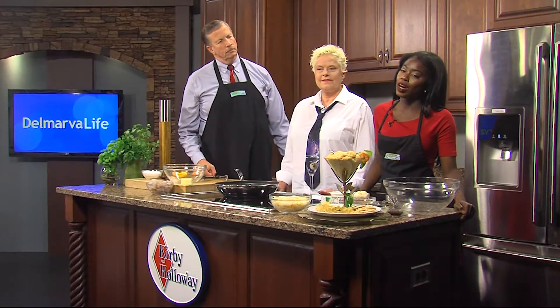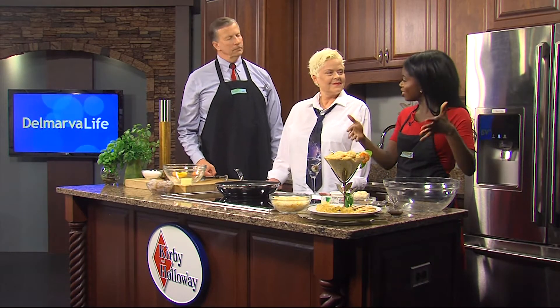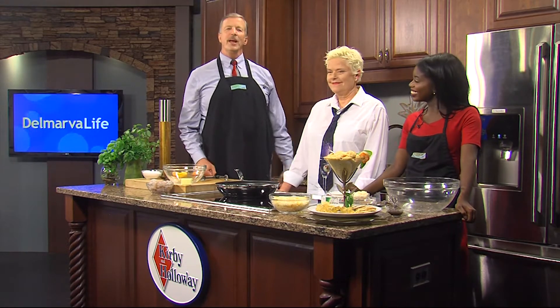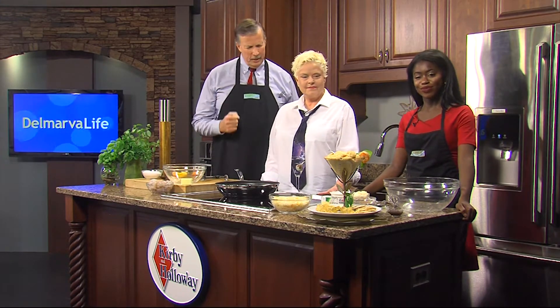Jimmy, once again, you've come through. I'm filling in for Lisa and we're in the Kirby and Holloway Kitchen whipping up something wonderful. It's what we do. This is Chef Deborah Lee Walker who is here to show us how to make — what are we making?